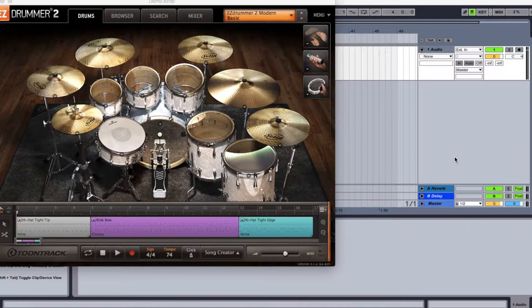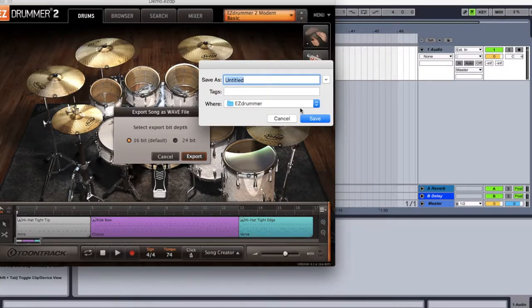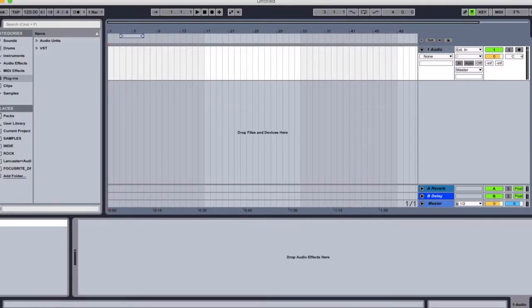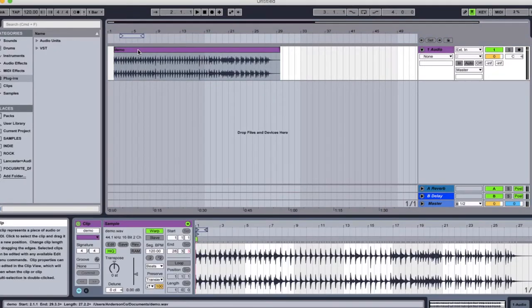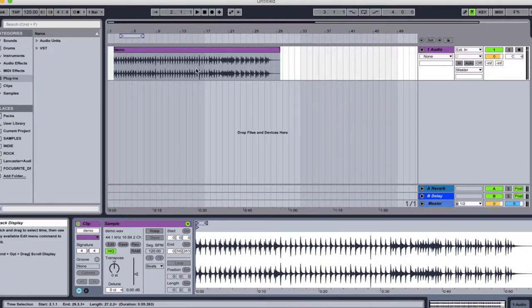If you want EZdrummer 2, it's about $150 but I've seen it go on sale for about $100. Once you have your drum pattern made in EZdrummer, go down to Track as Wave — I personally do it in Wave 16-bit — save it to your documents and it'll export. Then pull it up in Ableton Live. I usually offset it by a measure or two so I have a clicks lead-in. When you put tracks into Ableton it'll have warp enabled — you want to turn warp off, otherwise halfway through the song it'll get super fast.